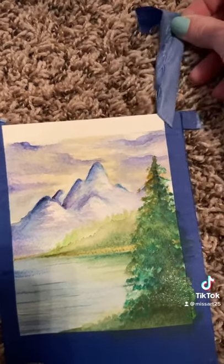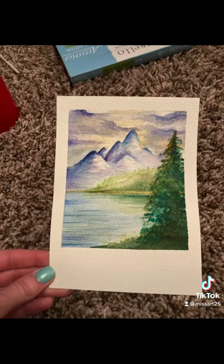And lastly, you'll take off that tape — so satisfying. Wait till it's dry though. And there you have it.